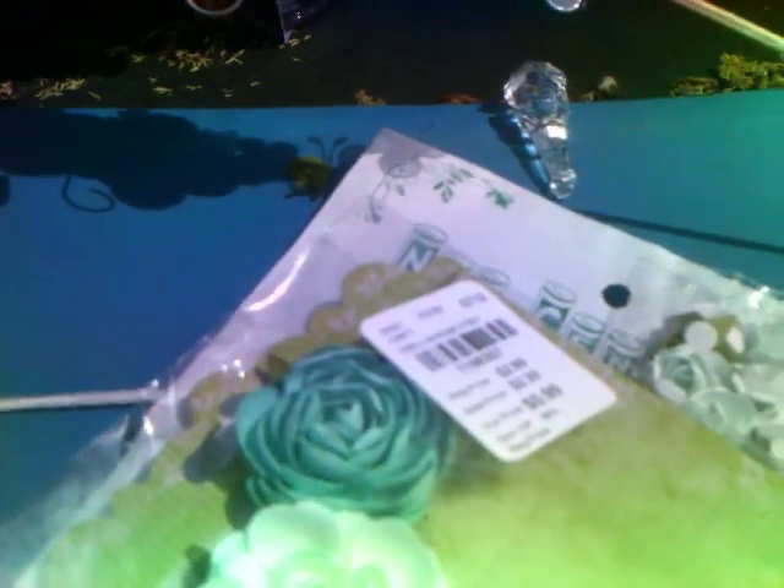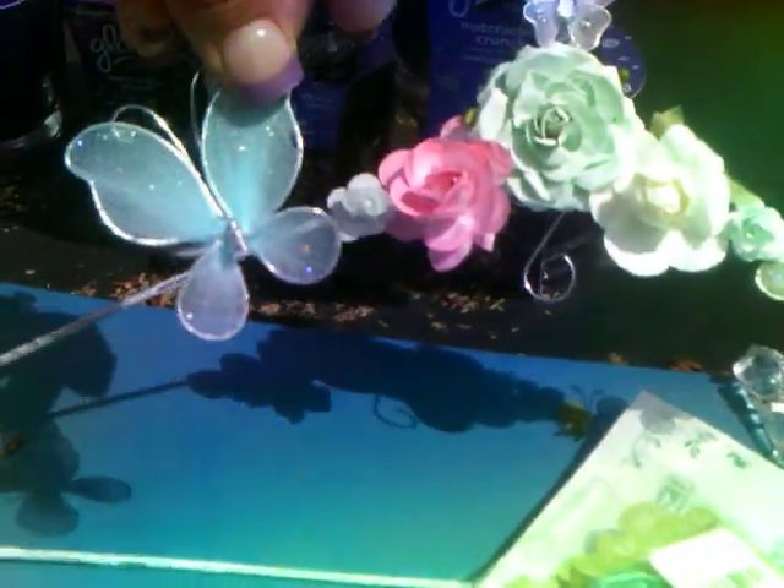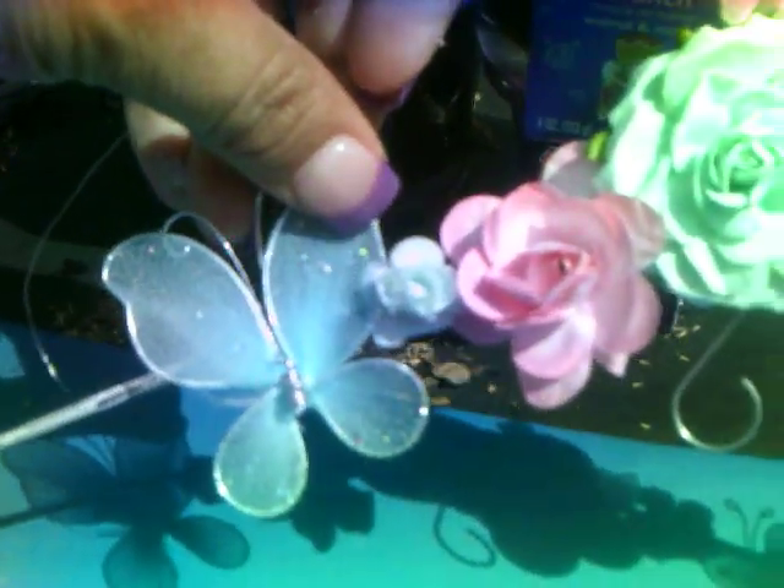I started to use a bigger butterfly — I wanted to put this color in there, but I thought it was going to throw it off somehow. I decided not to use it, but I thought it was cute.